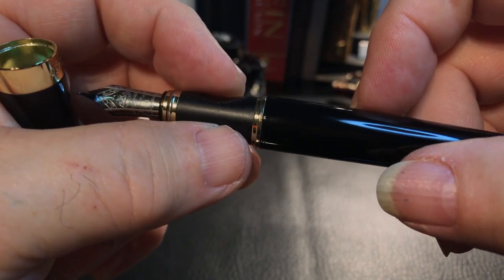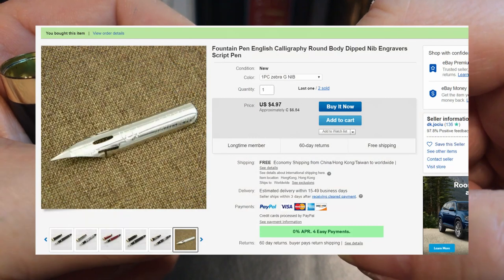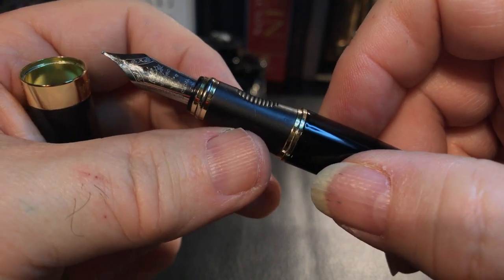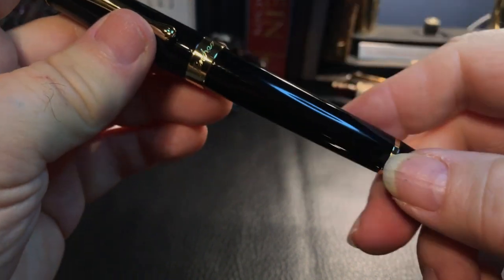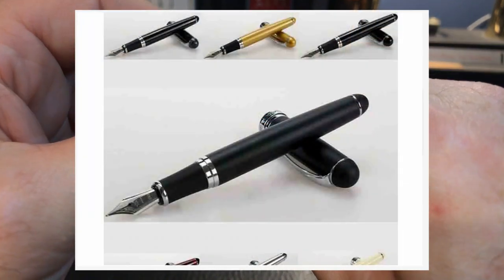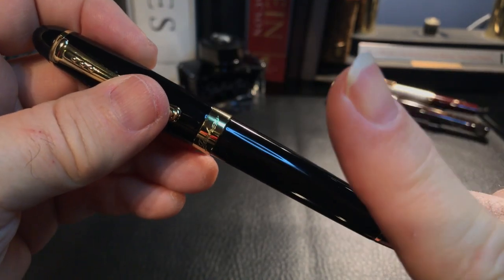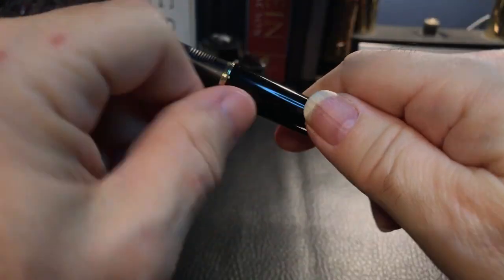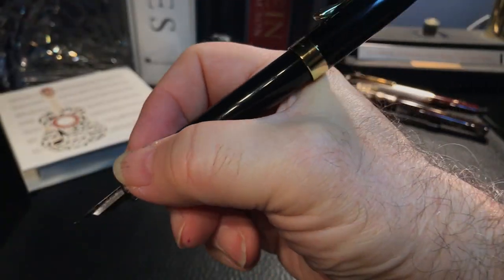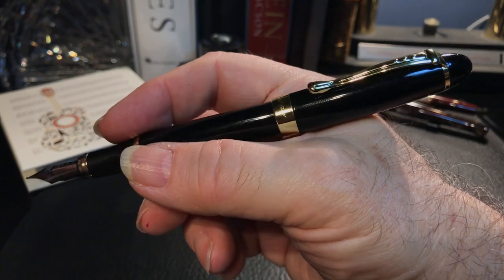I have actually three Jin Hao 159s, and I bought a Zebra G Flex nib in number six size that will fit in this pen and in the 159 as well. There is another model — the X750, which is a little bit bigger. I did a review of the X750 that I bought for my daughter and I'll put that link up there. The pen does post, but I tend to really screw it on there because it isn't that secure, and it does back-weight the pen quite severely.